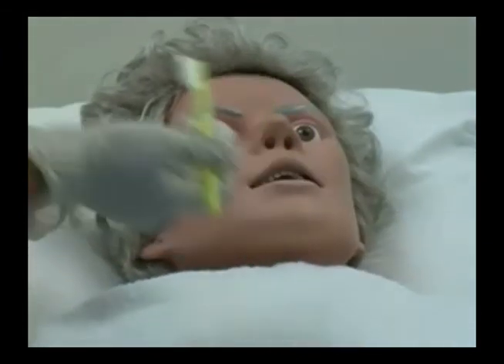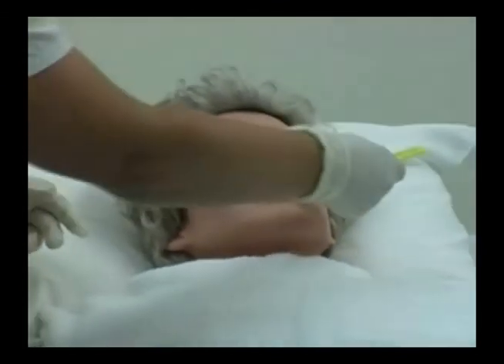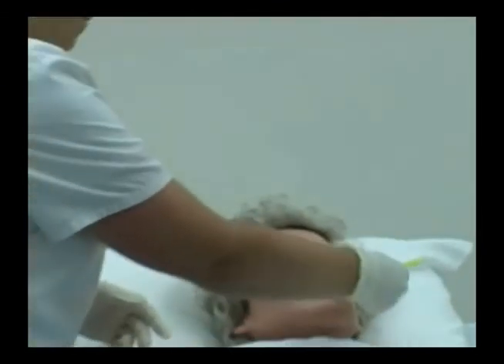Then I'm going to ask Mr. Smart to stick out his tongue if he's able to, and I'm going to brush the top of his tongue.